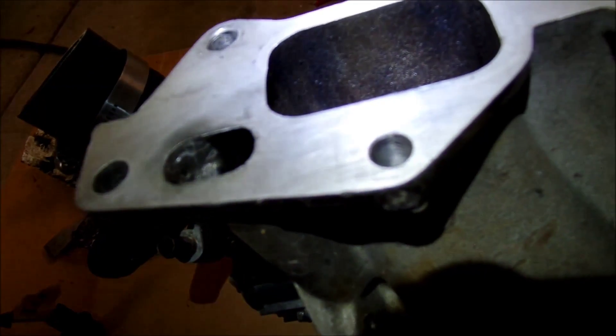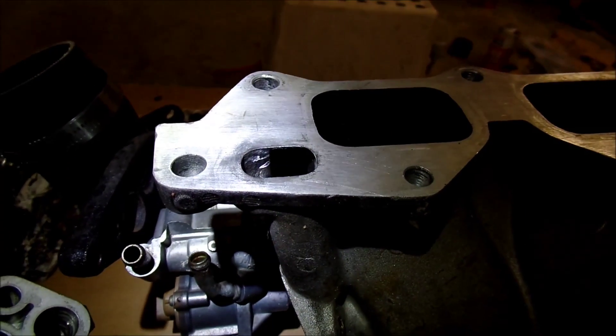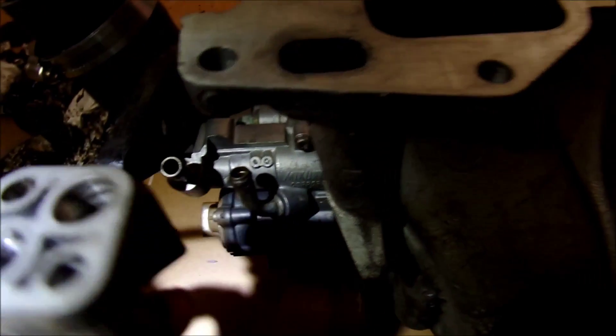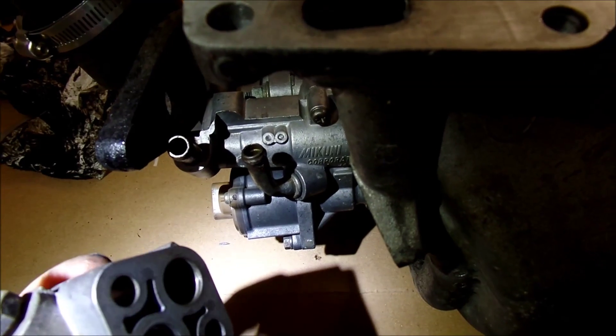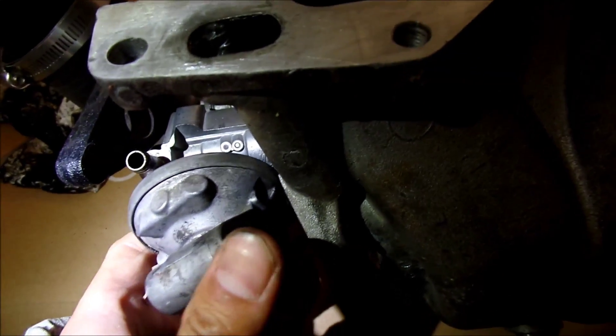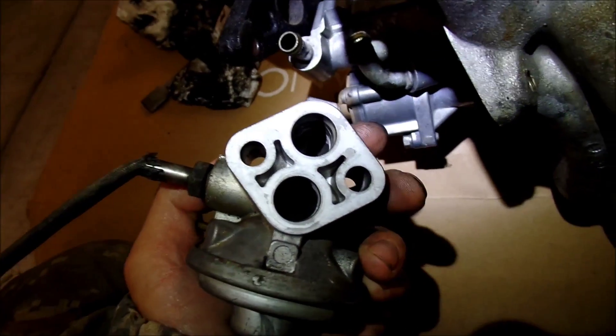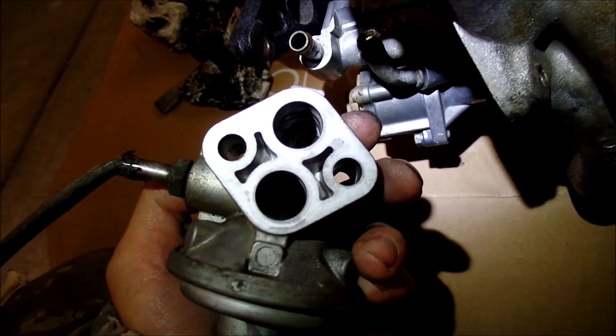I'm looking at this EGR and I'm trying to figure out how it works because I don't see any exhaust pipe anywhere going to the intake. This is the EGR valve — the one that controls the exhaust going into the intake via this cable that goes to the ECU or something.